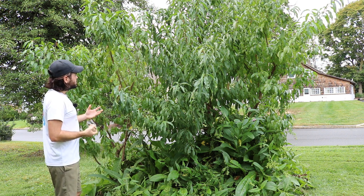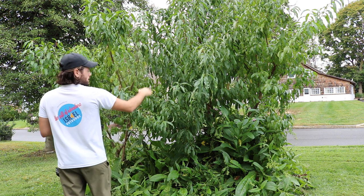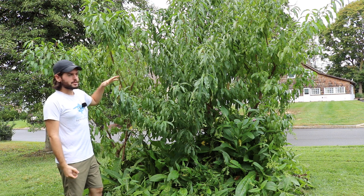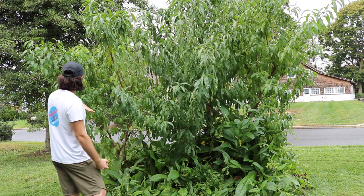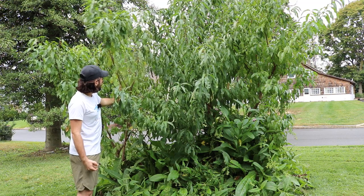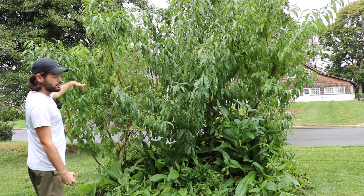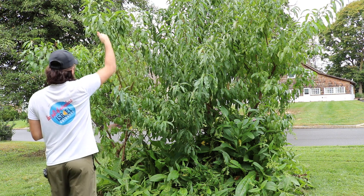These peaches can be separated right down the middle: on the right are four standard-sized peaches, which are a lot taller, and on the left are the semi-dwarfs. The Indian Blood Freestone is right here on the left as a semi-dwarf, and next to it planted in the same hole is the Arctic Glow nectarine, also a semi-dwarf.